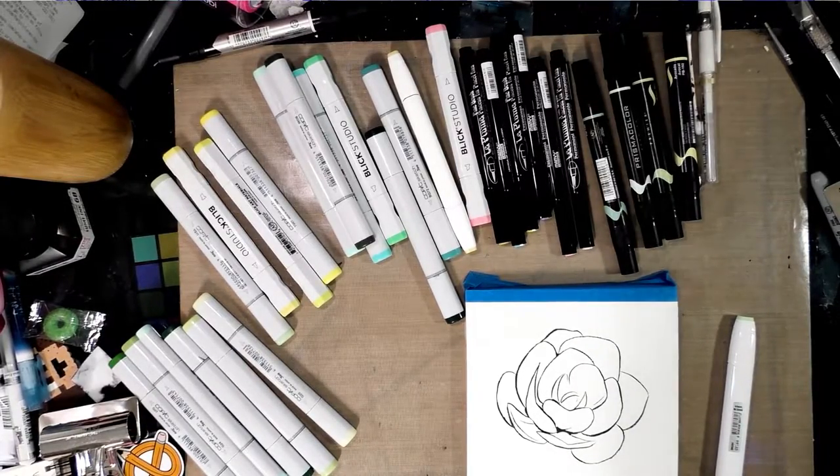So I hope you guys like succulents, I hope you guys like alcohol markers, and I hope you guys like mixed media because we're going to end this tutorial by making it a mixed media tutorial and pulling out the watercolors.